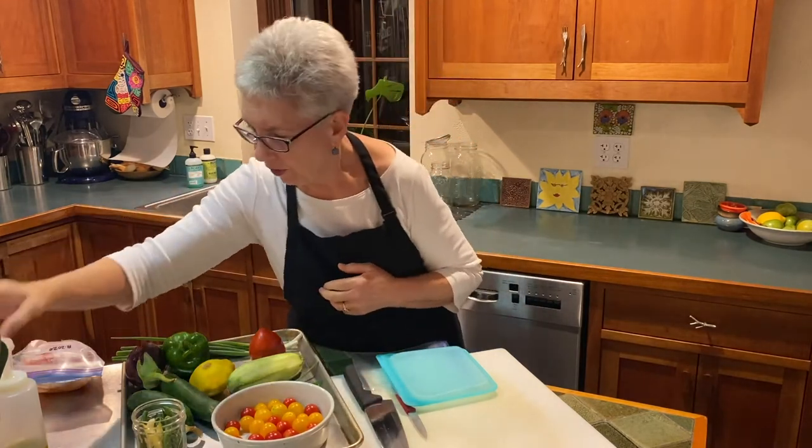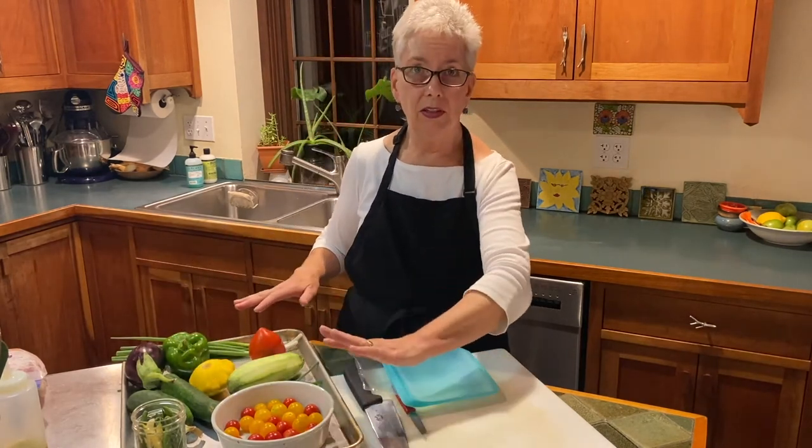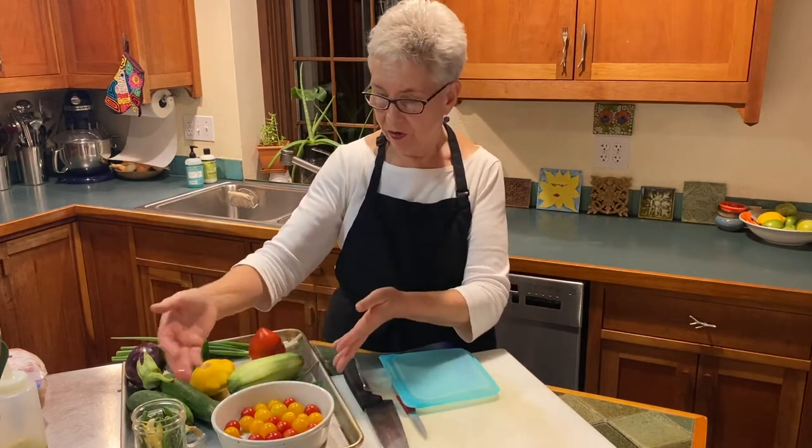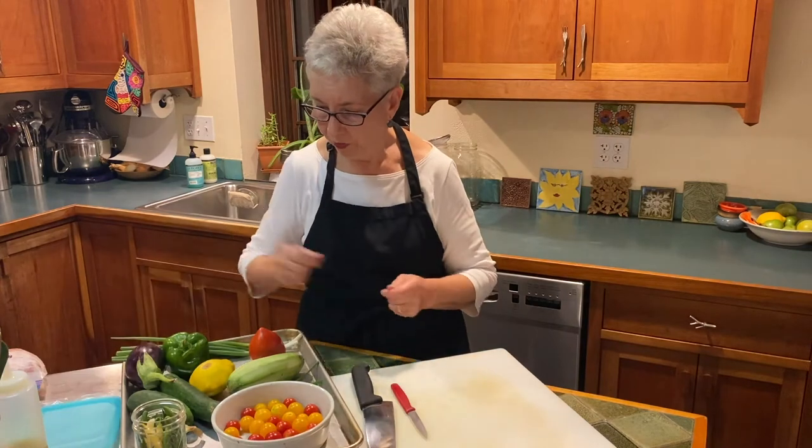If you don't want to end up with a clump of tomatoes that you have to defrost, you can just lay them out on a sheet pan with either a silicone silpat pad or a piece of parchment. Lay your slices out and then freeze them, and then put them in your container, and that way they won't stick as much.